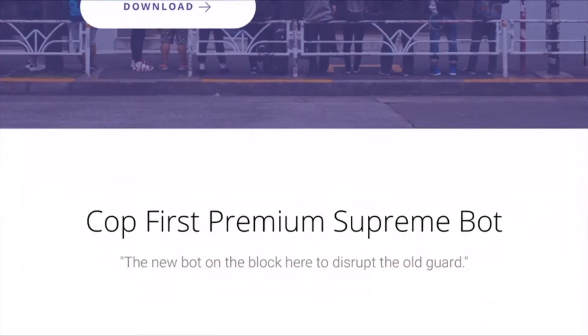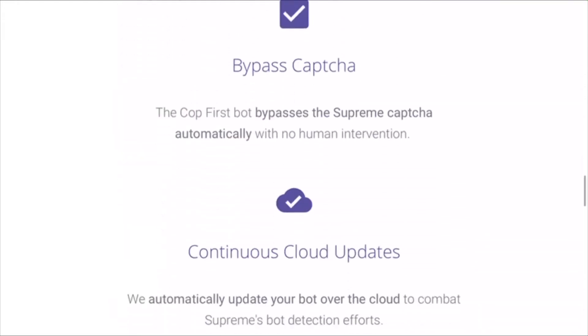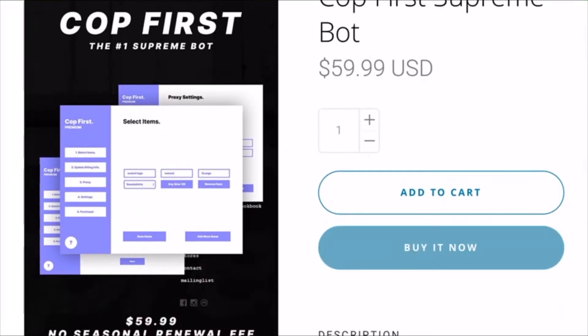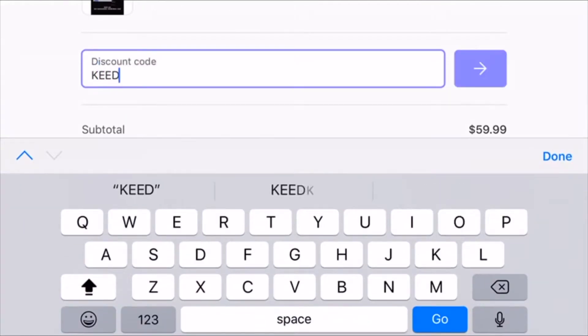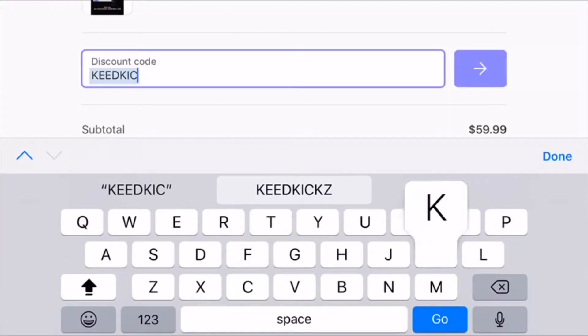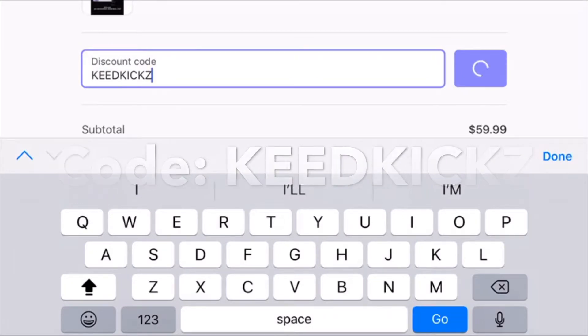Before we get into today's video, I want to give a huge shout out to Cop First. Cop First is one of the fastest Supreme bots on the market right now. With customizable checkout delays, Cop First definitely should not be slept on. I've caught so many dubs in the past with Cop First and the dubs just keep on coming. Can't wait to be using this bot throughout the season. You can check out my live cop videos where I use Cop First in action. I'll leave a link down below to all of their socials and you can also check out my promo code and use that at checkout for 15% off your order at Cop First.